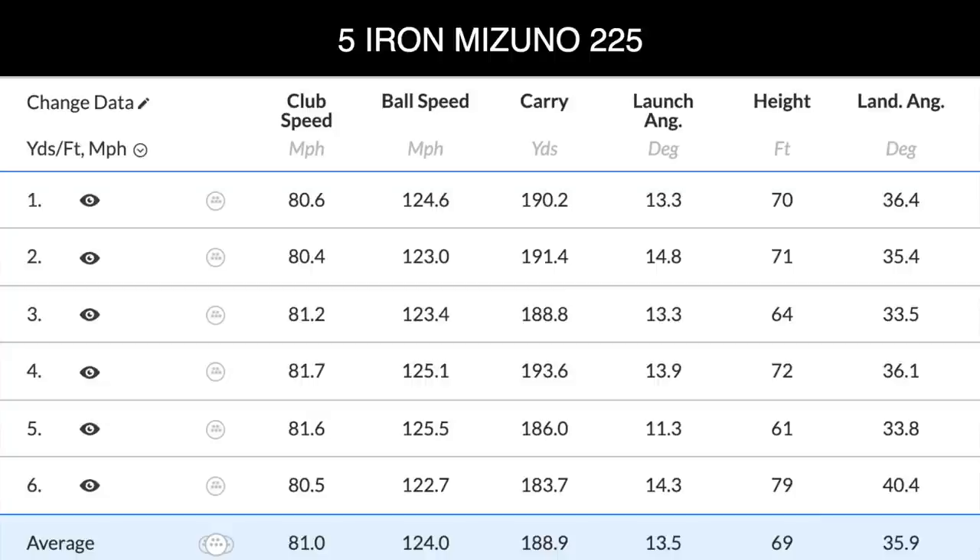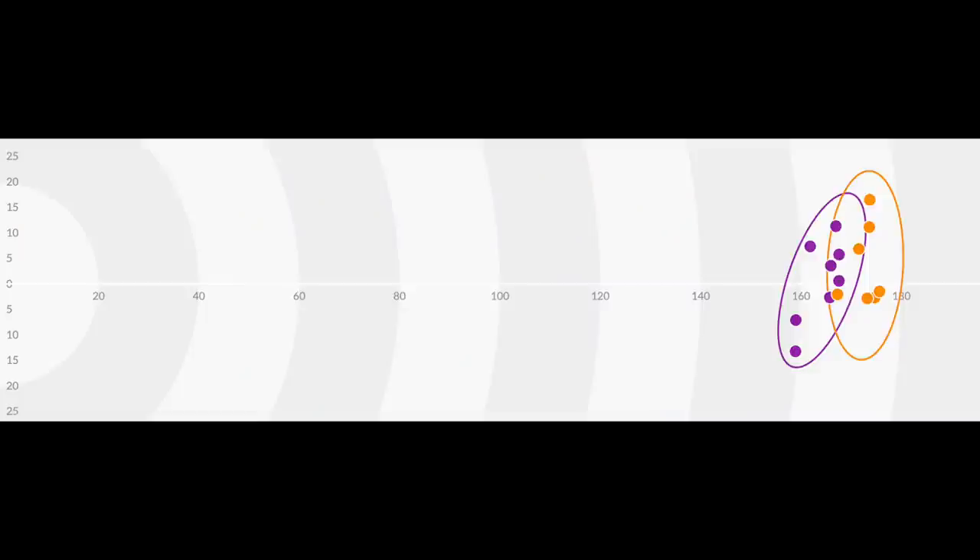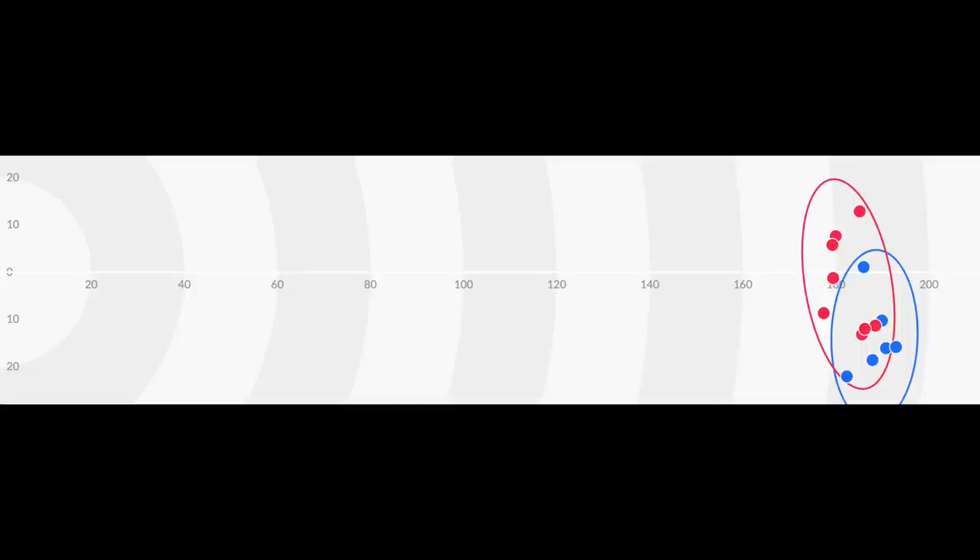Five iron numbers for the 225: 81 mph club head speed, 125 ball speed, 188 carry, with a decent launch angle. The Apex five iron again showed a drop-off in club head speed - possibly due to the different shafts - impacting ball speed and carry distance, though launch angles were very similar. The dispersion charts for both irons were pretty similar - not a lot to split them. The summary concern is that 225 seven iron descent angle was a bit flat, but that could likely be addressed in a custom fit.